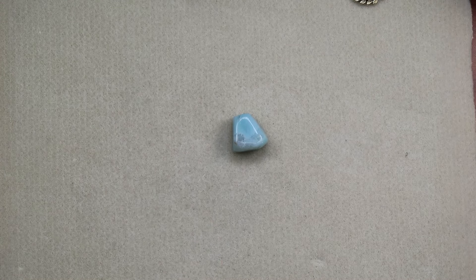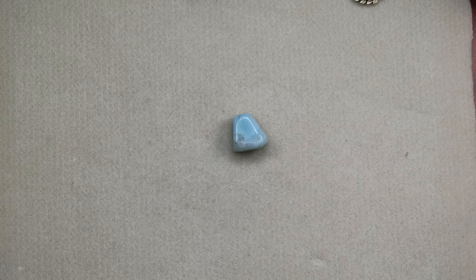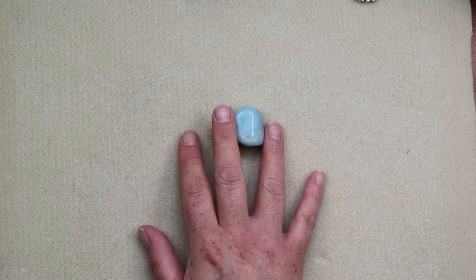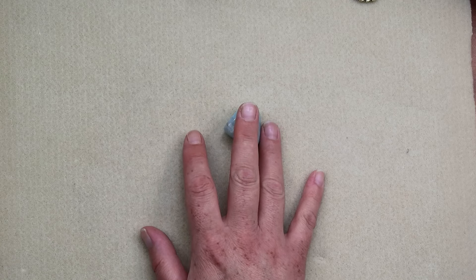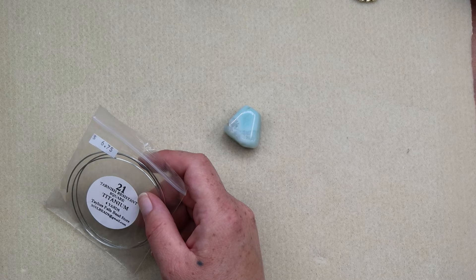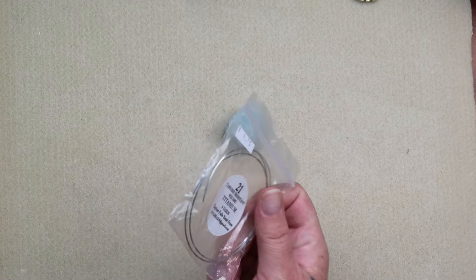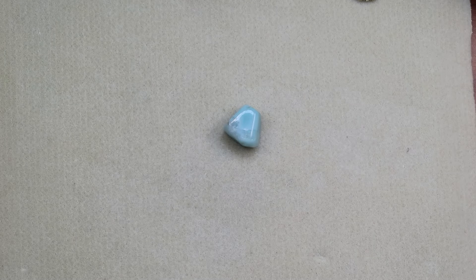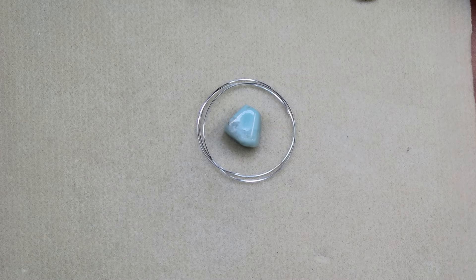Let's see what color wire I want to use. Decisions, decisions. I'm kind of feeling like I might want to use some square wire, honestly, but I'm not seeing any square wire down here. Oh, we got a smidge — just double checking. I have a smidge of silver, so silver it is, I guess. We are going to use 21 gauge square titanium. I might be able to make a couple out of that, so silver it looks like it is.